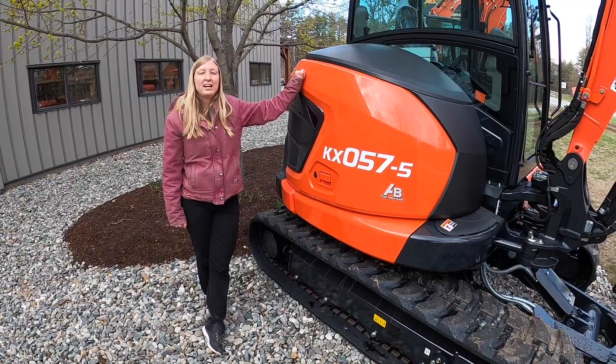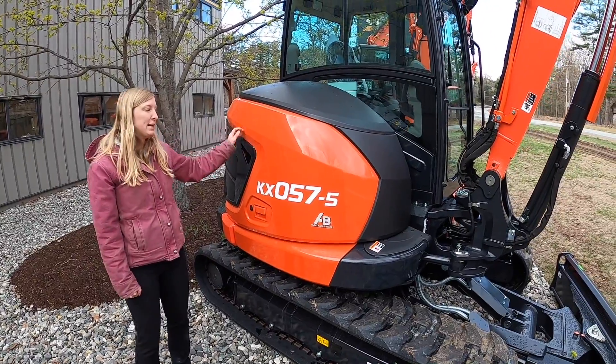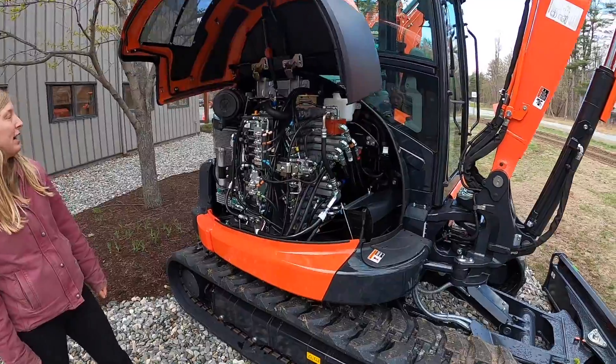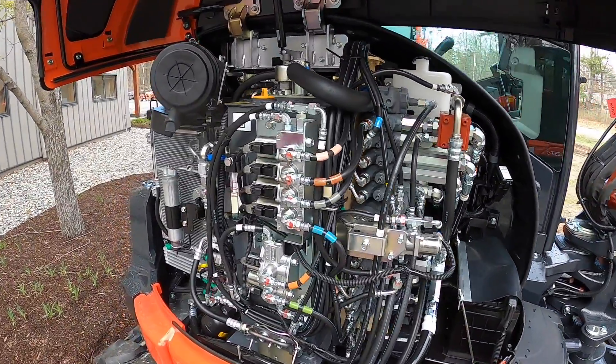The first feature I'd like to show you on the new KX057-5 is the easy to access side panel. Once you have this single door open, you have easy access to your valves, your hydraulic reservoir, and your cooling system.